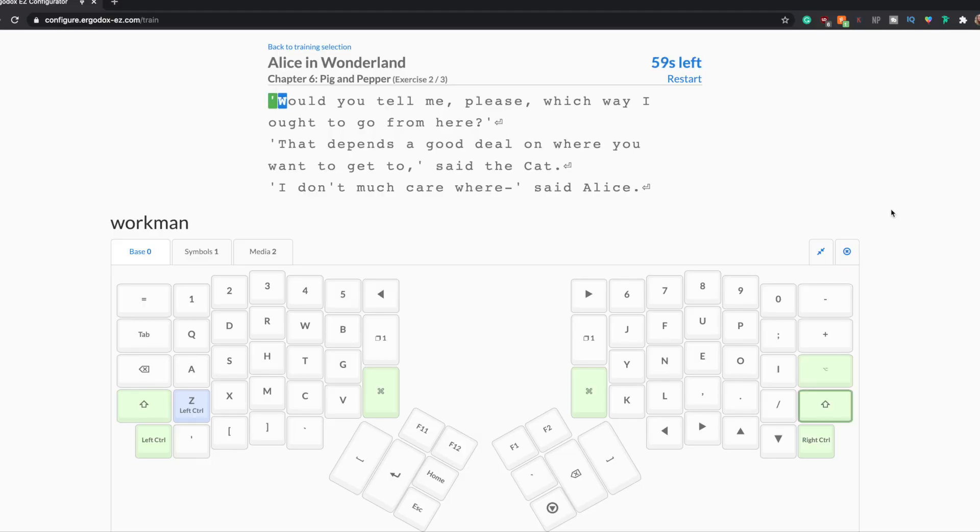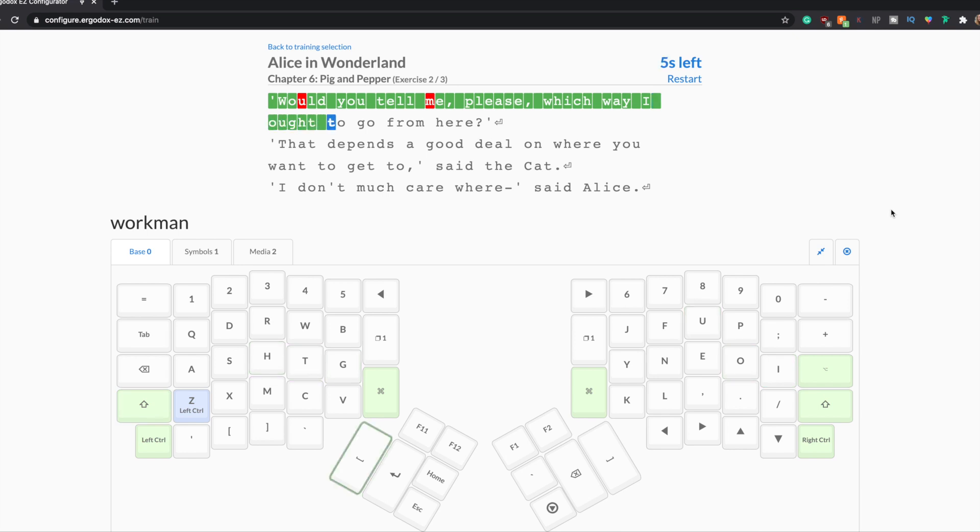I love Alice in Wonderland so that's going to be fun. Here's an example of what one of the exercises looks like on the website — a section from Alice in Wonderland Chapter 6. You do three of these exercises every day, or more if you want, but they come in sets of three. This is the prose section and you can see my keyboard on the screen. My goal is to learn how to touch type, meaning I know where all my keys are without looking down at my keyboard.